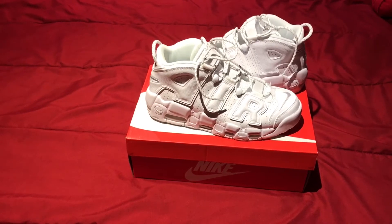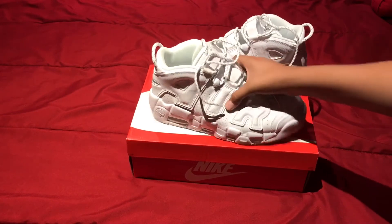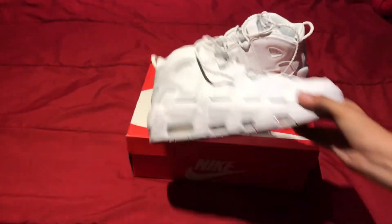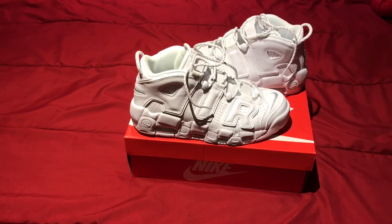If you guys want more reviews, I do have the Jordan 5 Red Suede review up. I'll post this one pretty soon, within this week. I hope you guys are enjoying this review because this shoe is a piece of history — it's a Scottie Pippen shoe. I prefer you go get your hands on it before it hits outlets, because I really wanted these and they're pretty nice.